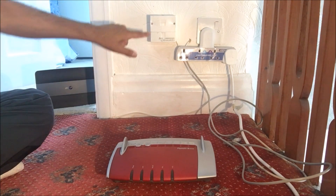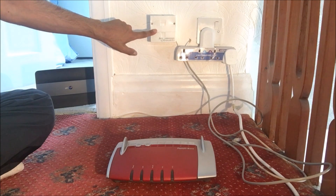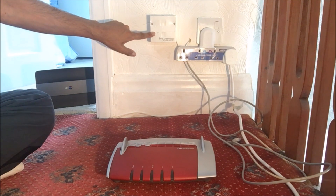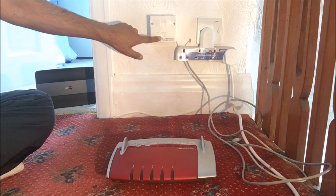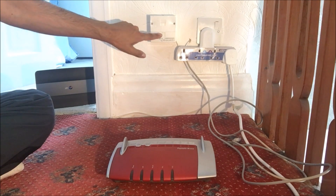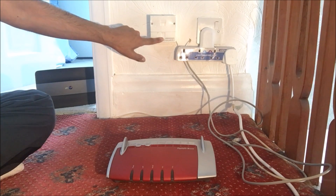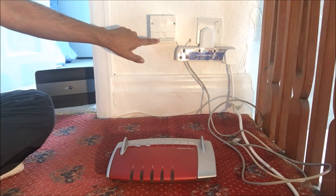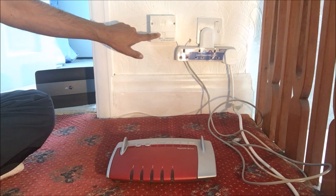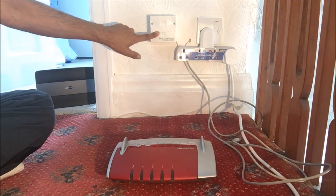I'm going to be setting this router up onto the master BT socket. I would like to apologize — the BT router has been set up the wrong way. This is the port I'll be using, the bottom one. In your house this should be the other way around, so the router port should be on top. In this video I'll be demonstrating using the bottom port. This master BT socket is filtered, so you don't really need a filter for this master socket.